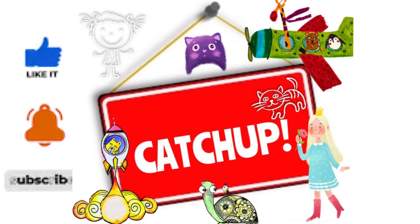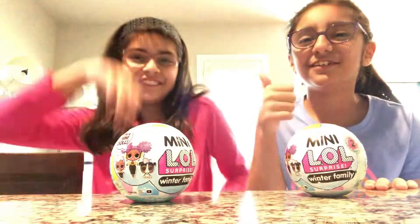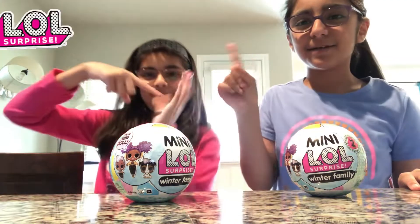One, two, three, four! Hi guys, this is Ketchup. Make sure you like, subscribe, and hit the bell.